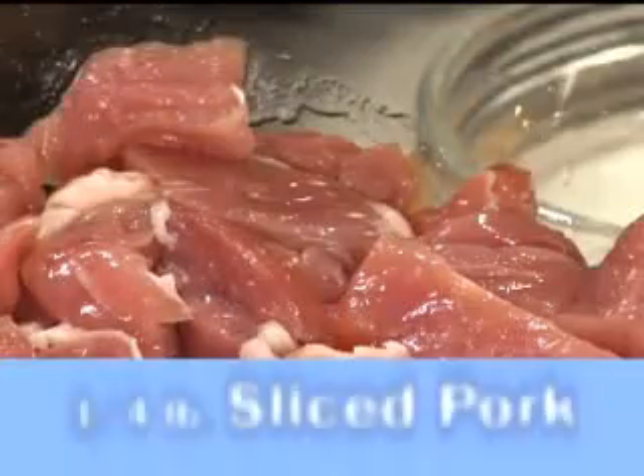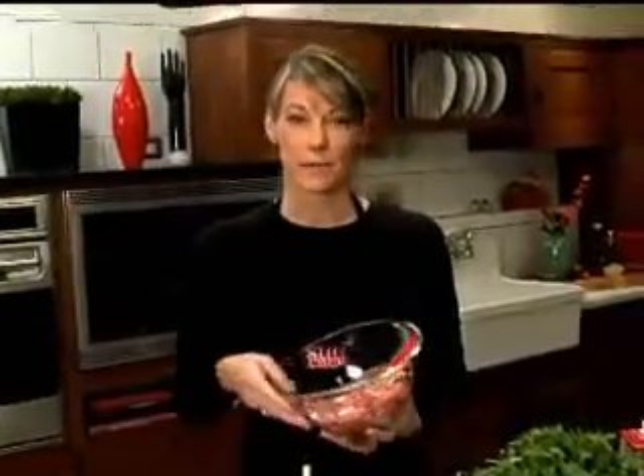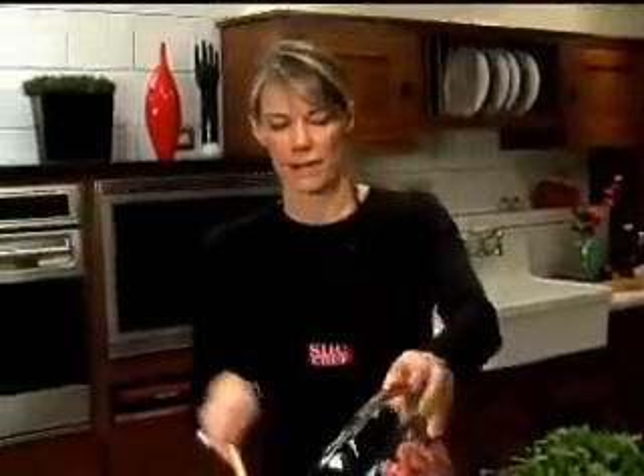Now it's time to add my pork. This is going to go in a soup so you don't want a big piece — you want a nice bite-sized piece. So we're going to go ahead and toss that in there.